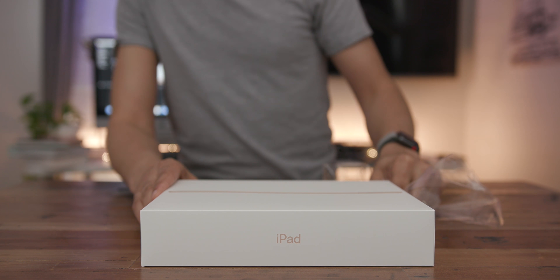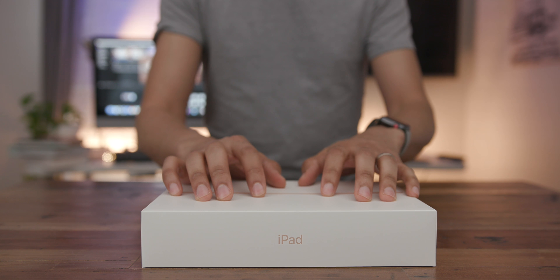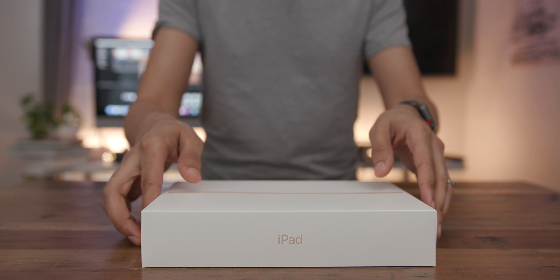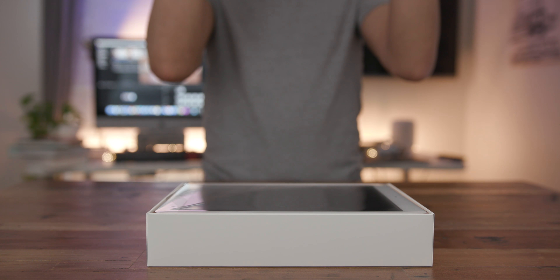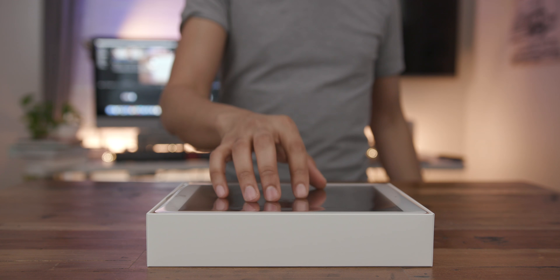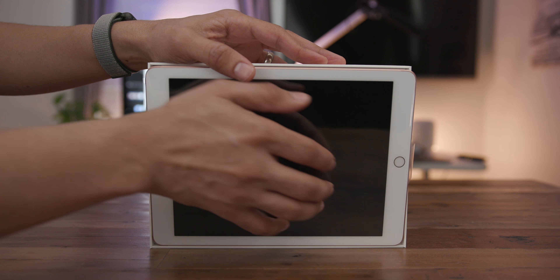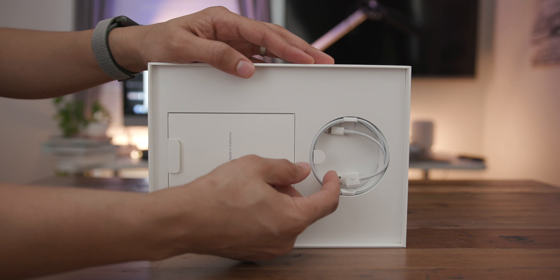This 6th generation iPad is very similar to last year's 5th generation iPad. There are a few notable changes: number one is Apple Pencil compatibility. You also get a slightly different take on gold — it's sort of between rose gold and regular gold — and you get that faster A10 processor.